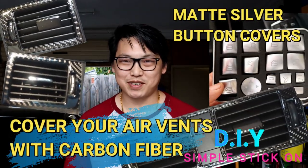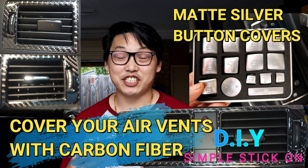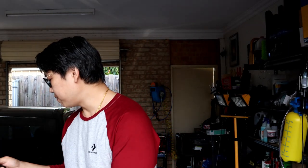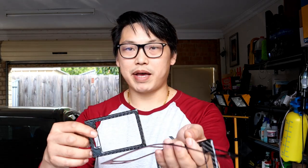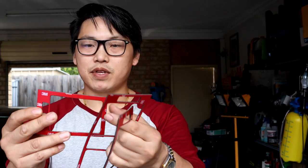What's going on guys, welcome back to another video. Today I have something really exciting to show you — it just came in the mail. What it is is basically a carbon fiber adhesive that you can stick onto the dash of your car. These ones are specifically made for the front air vent covers — all you have to do is peel off the adhesive on the back and simply stick it on the surface covering the air vents.